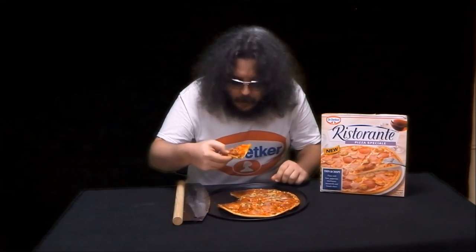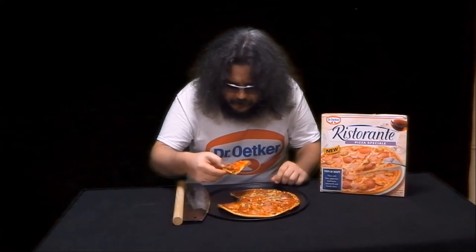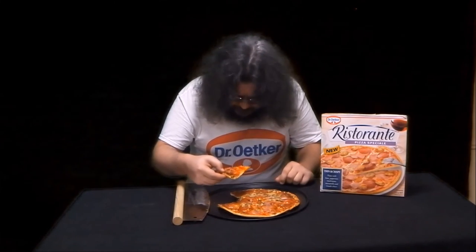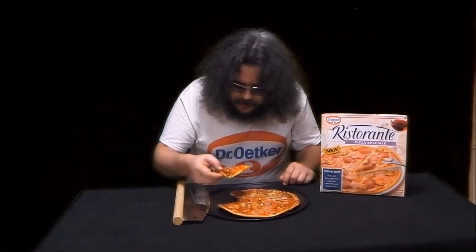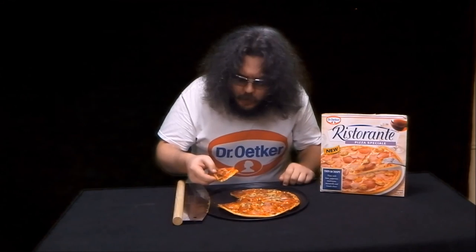Mmm. There's so much meat. Excellent value for money — this cost me $7.50 at Woolworths. Very happy with it. Mmm. Highly recommended, try one yourself. Let's go.